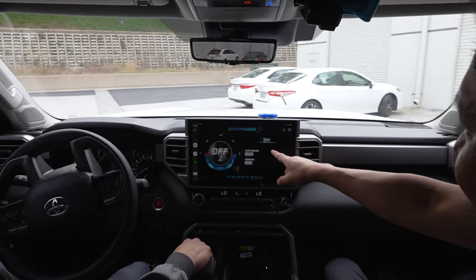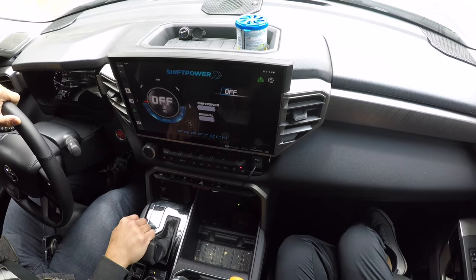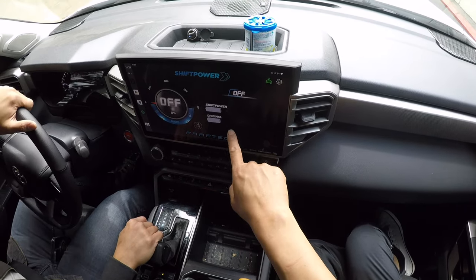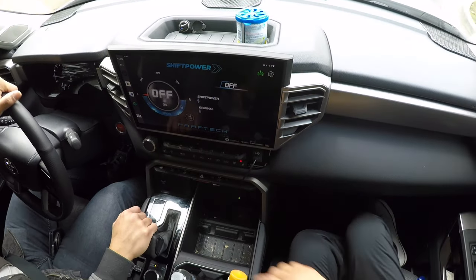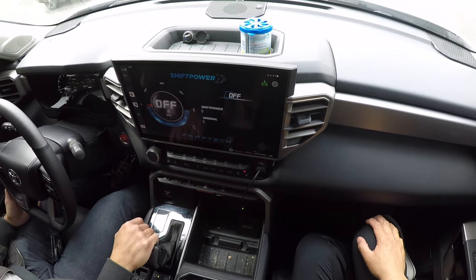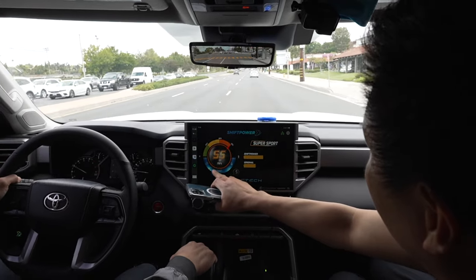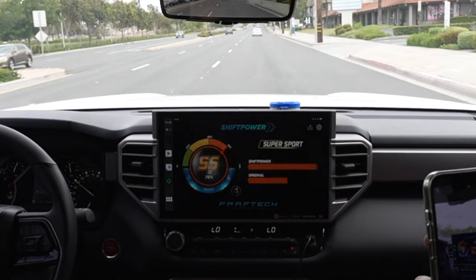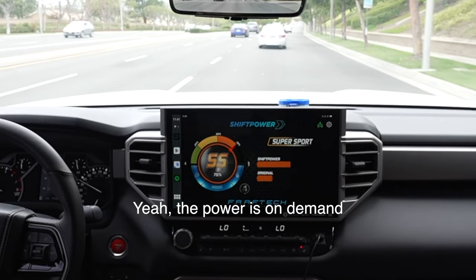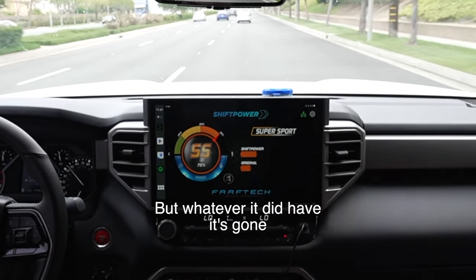We went ahead and installed the Shift Power app on a little Android device installed in this vehicle. Right now it's on the off position. This device is really cool — it shows you how much acceleration is being pressed relative to what the Shift Power is giving. Because it's on the off position, they're both showing the same level. But once we change it up, it'll show you the difference it makes. Let's go ahead and up the mode — let me try Supersport. Oh, there isn't really a difference — 100%. Yeah, the power is on demand. It didn't really have much of a lag, but whatever it did have, it's gone.